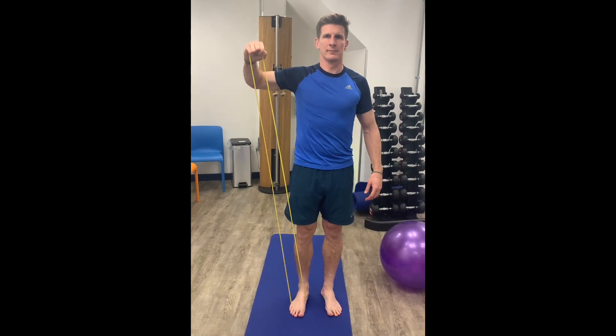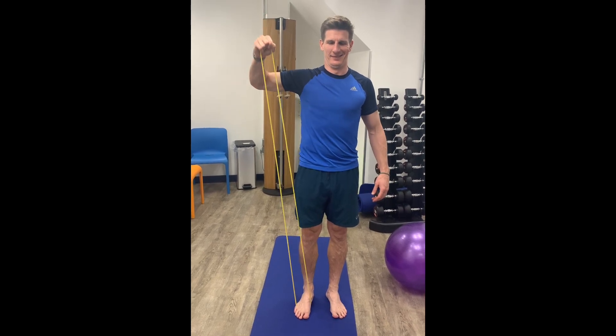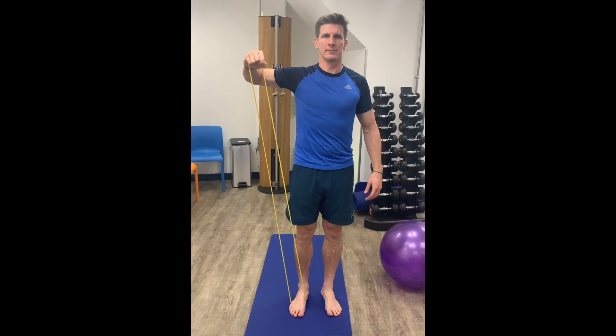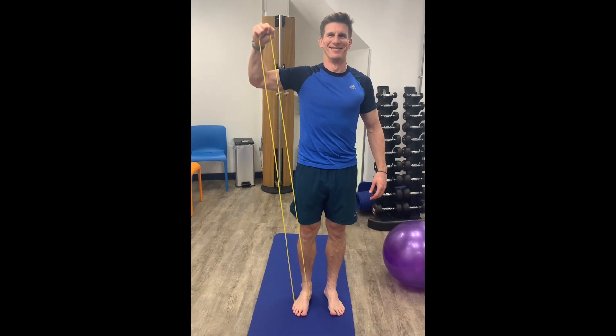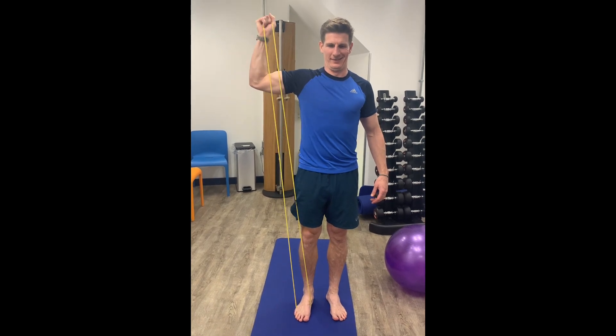It's a really useful exercise this one, particularly for our posterior rotator cuff — so the back of the rotator cuff — to help improve the stability of our shoulders as part of a strength and conditioning program, but it can also be used as a bit of a warm up just to try and get the muscles nice and ready and prepped for training.